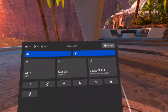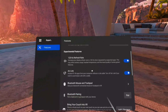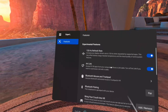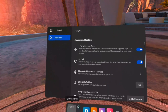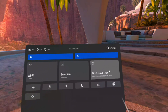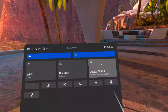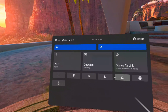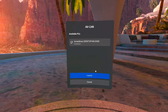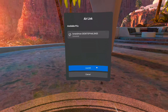To configure Air Link, go into your settings and then go over to Experimental Features. Make sure Air Link is enabled — once it is, it will show up on your regular settings panel for quicker access. I've already configured the gaming PC on the other side of the room. To connect, find the available computer in the Oculus Air Link section, click on the clock, activate Air Link, and click Launch.